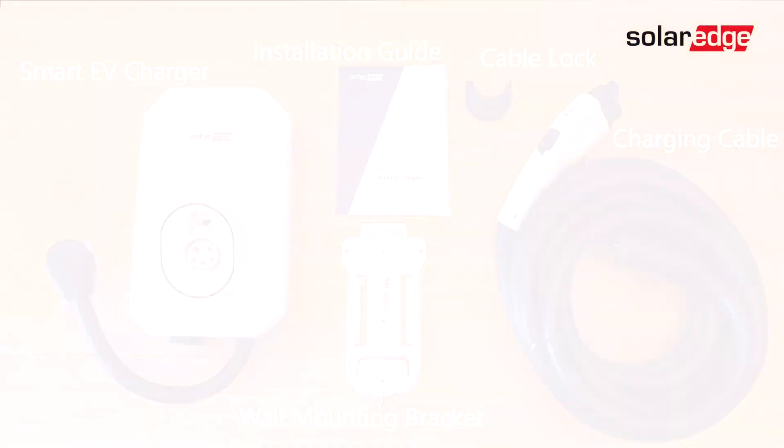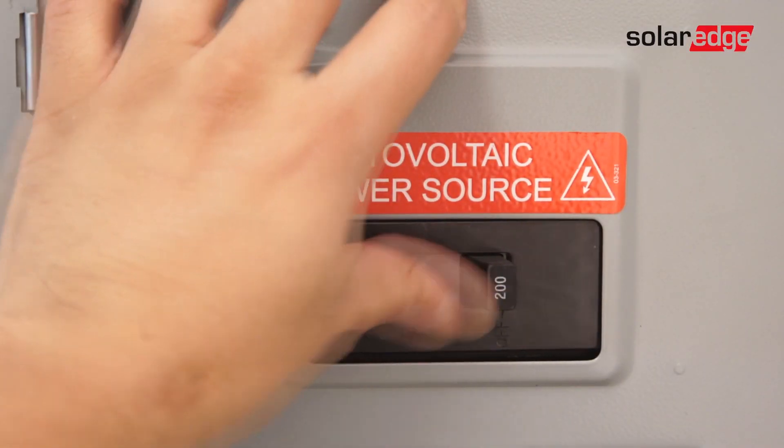Before getting started with our installation, we must make sure that the electricity is turned off to the home.